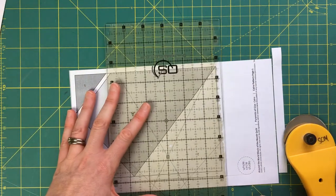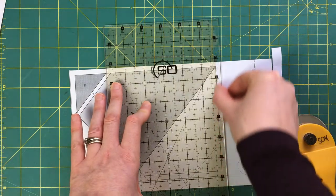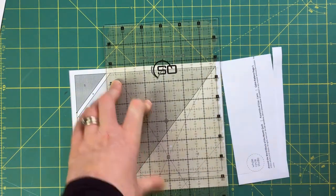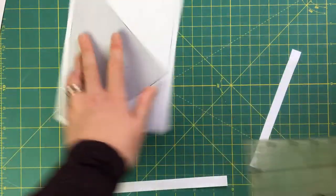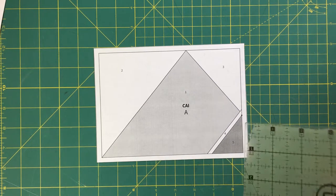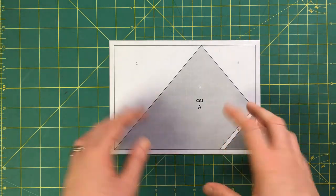I'll trim all the way around and then I have my final cut. I like to use the quarter-inch lining on my ruler and cut right on the line. So I now have my first paper piece ready to attach fabric to.